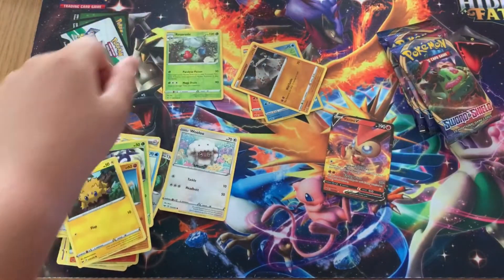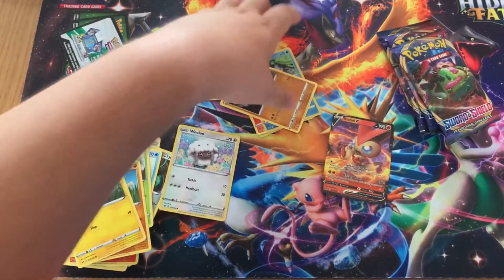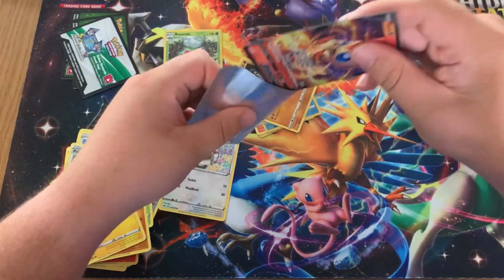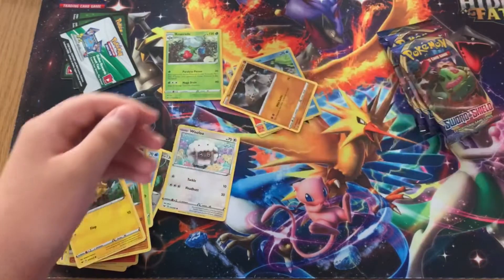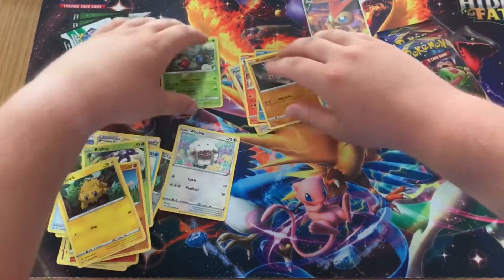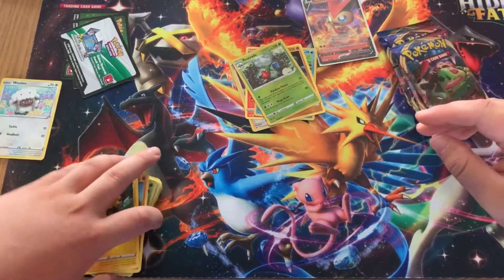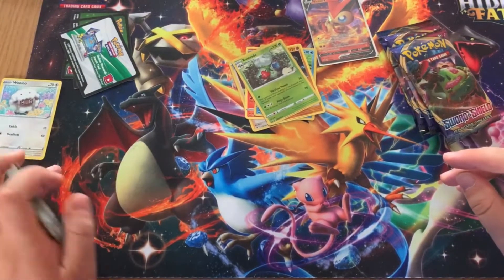I actually forgot to sleeve it — we've got some Hidden Fates sleeves right over here, so I'll use those. Sleeving it up right there. I'm also going to save the Wooloo because I love Wooloo — wonderful Pokémon, nice design.